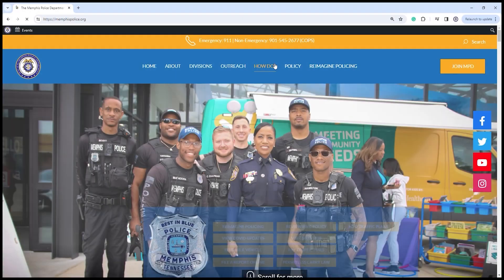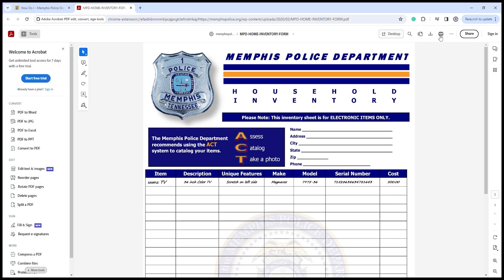Go to memphispolice.org, click on How Do I, then click the link on Household Inventory Form.